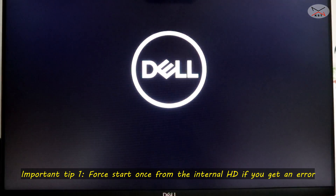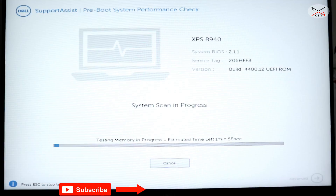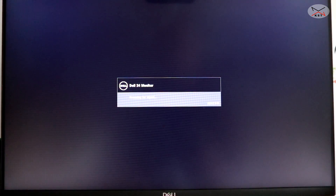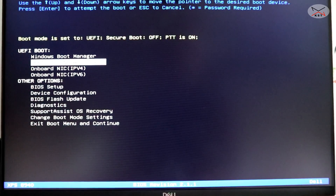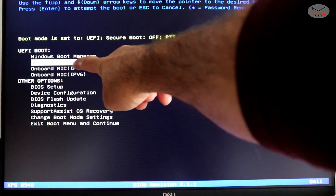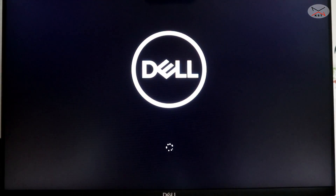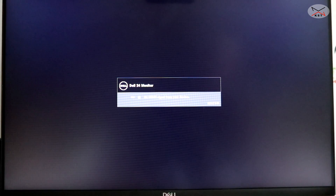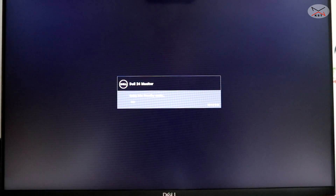Now I'll shut down the PC and remove the USB key. When I try to start the PC from the internal hard drive it gives an error — this is predictable, so don't panic. This only happens once and only on the PC where you start the USB key for the first time. To fix it permanently, restart the PC, press F12 or your hotboot key, and choose the internal hard drive from the boot menu. Windows will then fix the boot manager, and from now on the PC will start normally without touching anything.